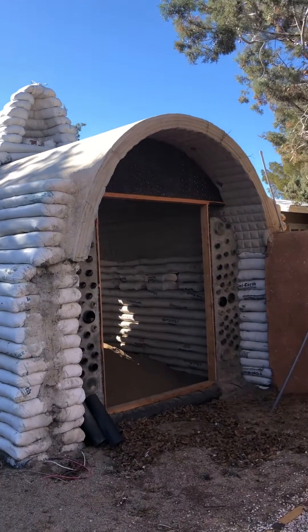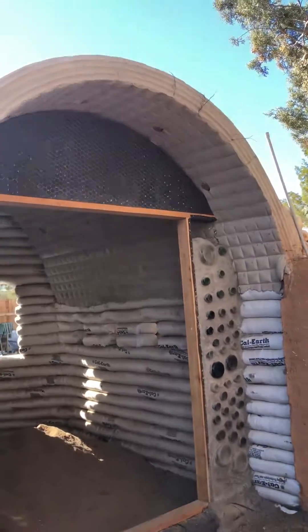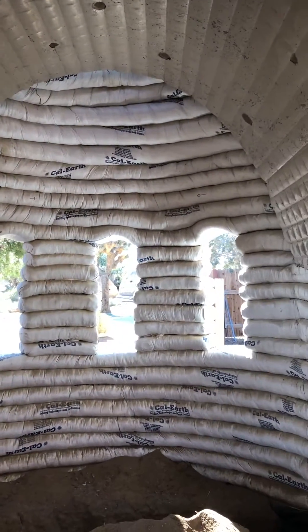This is a project that was completed by our last group of long-term apprentices. This is a dome-vault combination. Here's Dave Walker, our technical director.